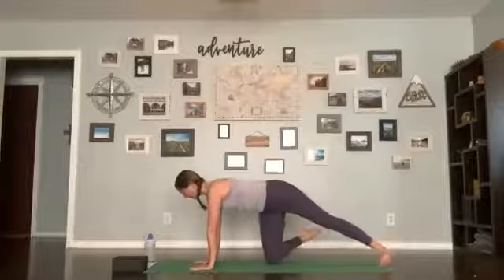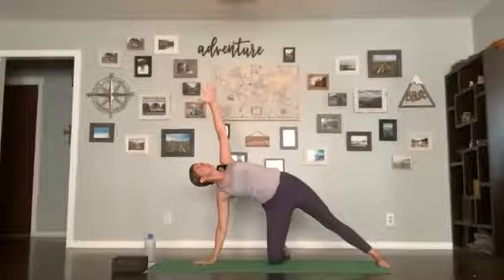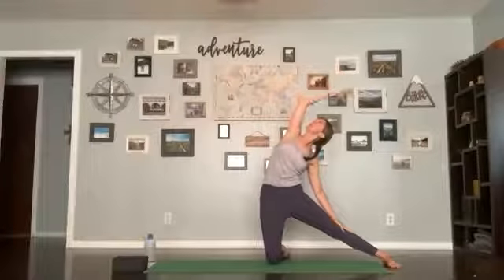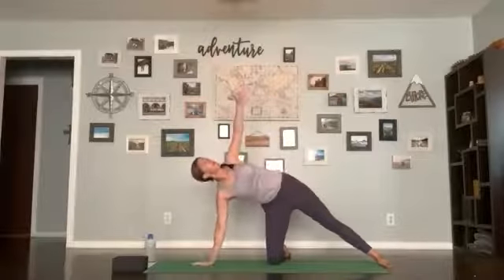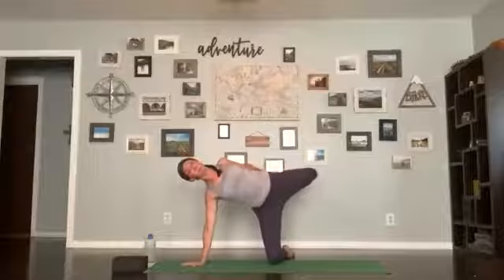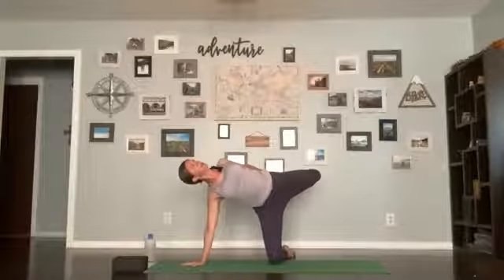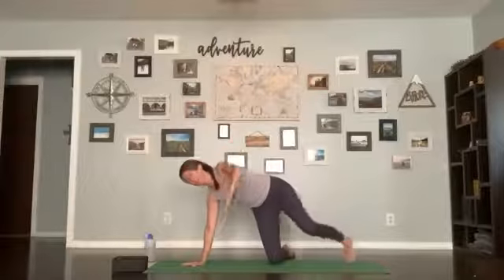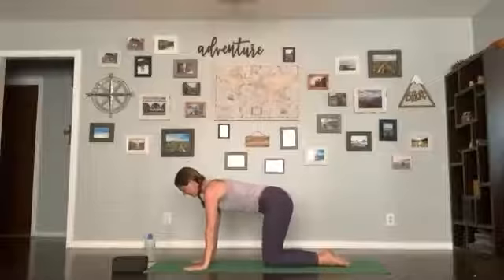Drop your foot and open up to the side for a supported side plank, breathing here. Then lift your torso up, finding a gate pose — reaching up, keeping your chest open towards the ceiling. Return back to the kneeling supported side plank. You can stay here, or float your back leg up into a kneeling half moon, or bend the top leg and reach for that ankle, opening up the chest. Breathe here, one more inhale and exhale, slowly release. Come back to your tabletop, get steady, and we'll do that on the other side.